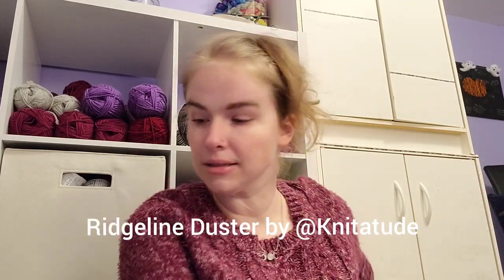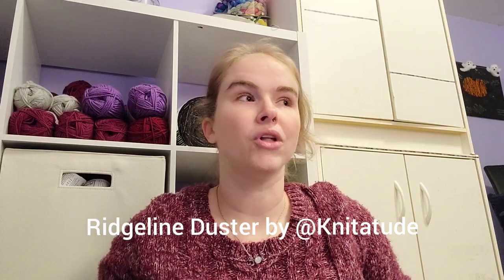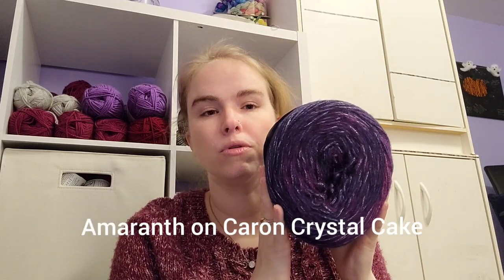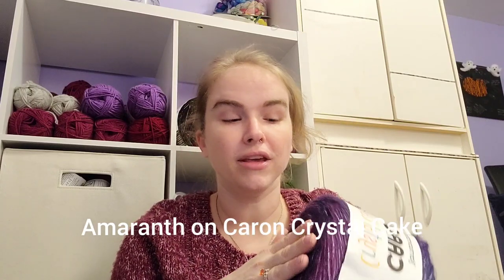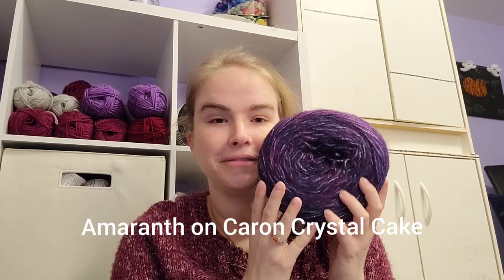Oh, I'm missing one — I'm sorry! The Ridgeline Duster by Knititude. The Ridgeline Duster is a lovely long calf-length split-hem duster that I'm going to make using these beautiful Karen Crystal Cakes. I hate that they didn't bring these back — they're discontinued. I have several colorways; it's a very light fluffy yarn, an aran weight. I think this is going to knit up gorgeous — my little witchy cake. All the yarn is from stash, and the patterns have all been in my queue for a while.